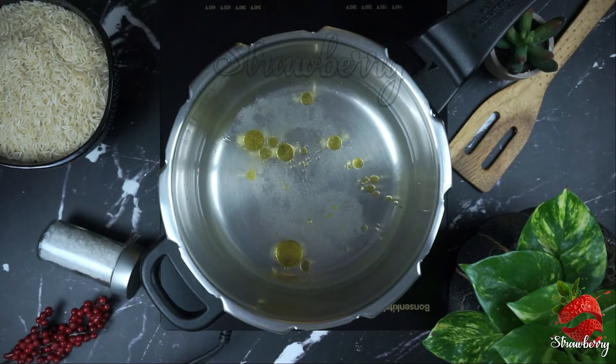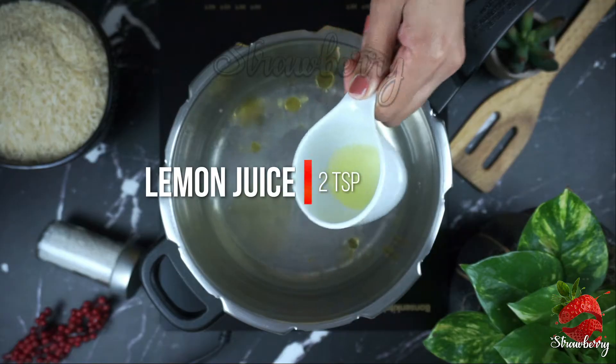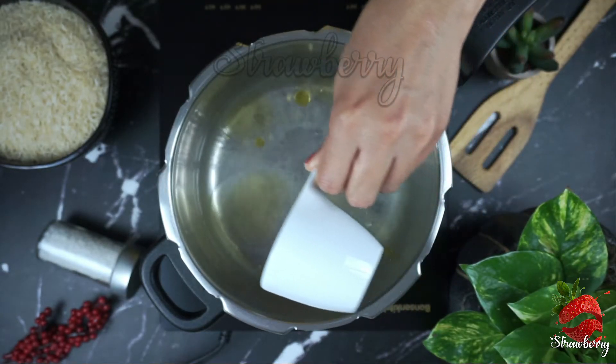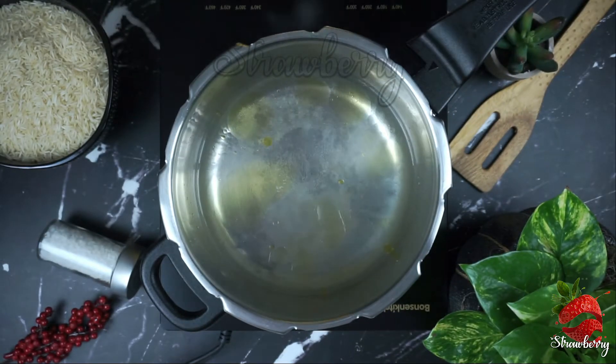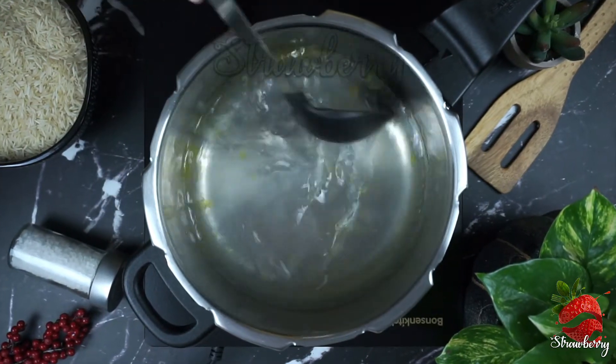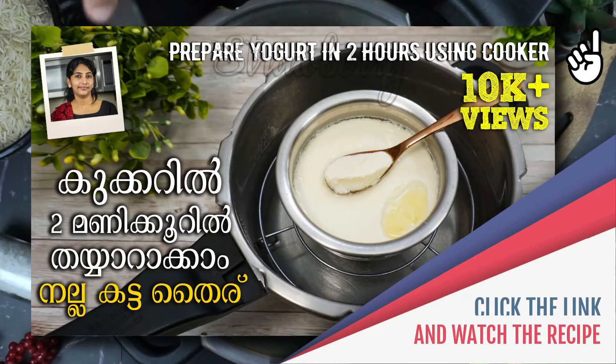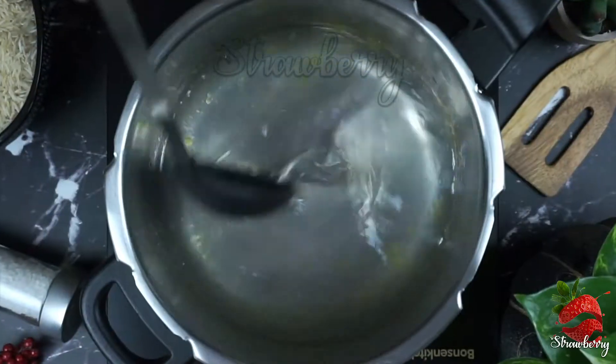I will add the spices. If you want to make this option, you can taste the rice — it's a good taste. In this 4-liter cooker, we will be able to mix 3 cups of rice. Now, let's mix the rice in the pan.